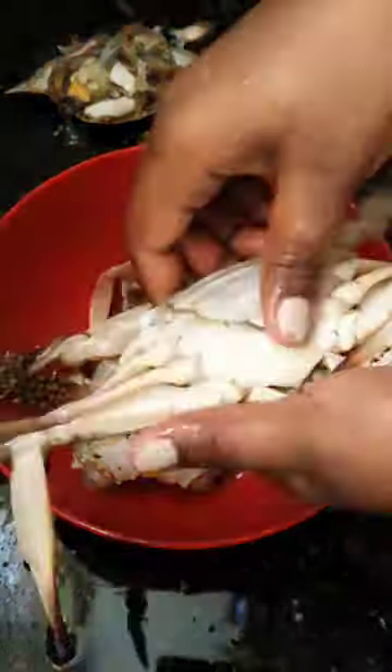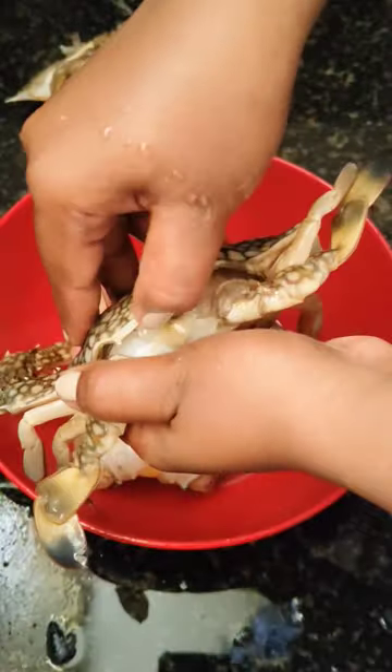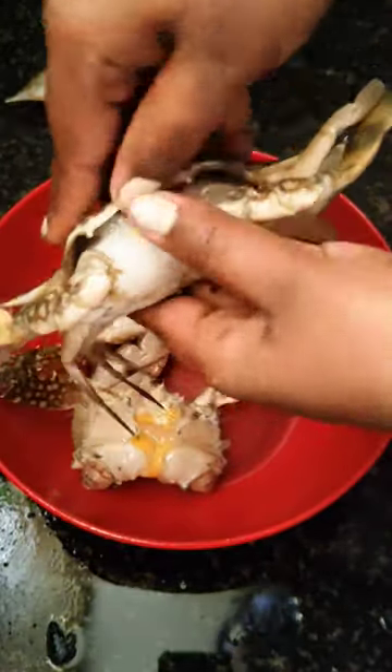Firstly, you need to remove the backflip under the crab. Sometimes you may notice some eggs — don't remove the eggs, let them stay.